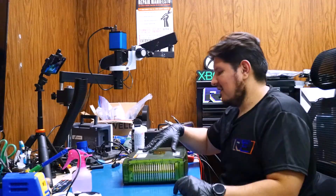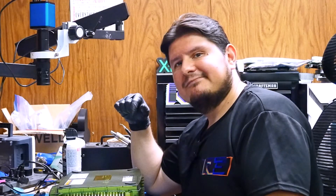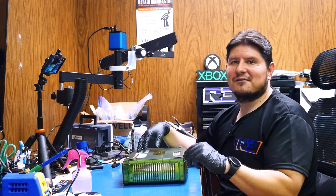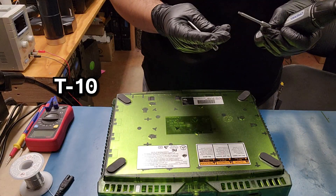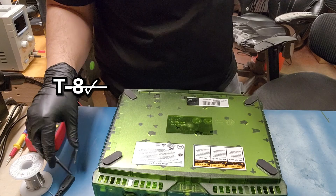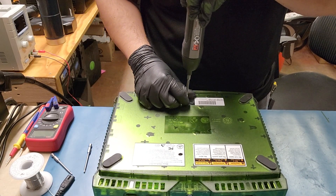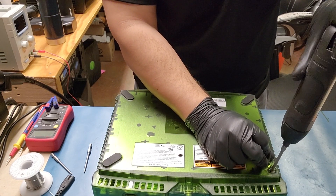I'm assuming somebody had already opened up the console because the holes are exposed. Yeah, I'm assuming it was done by the seller so they could dump the hard drive for preservation purposes and post it on the internet. We're going to be using our T10 and — whoa, I'm mistaken — it's going to be the T15. You'd figure after having done probably hundreds of Xboxes at this point I would have memorized which bit to use.